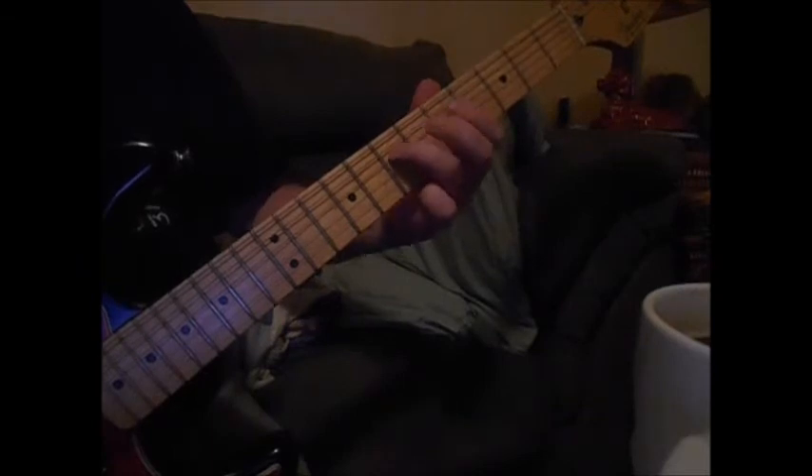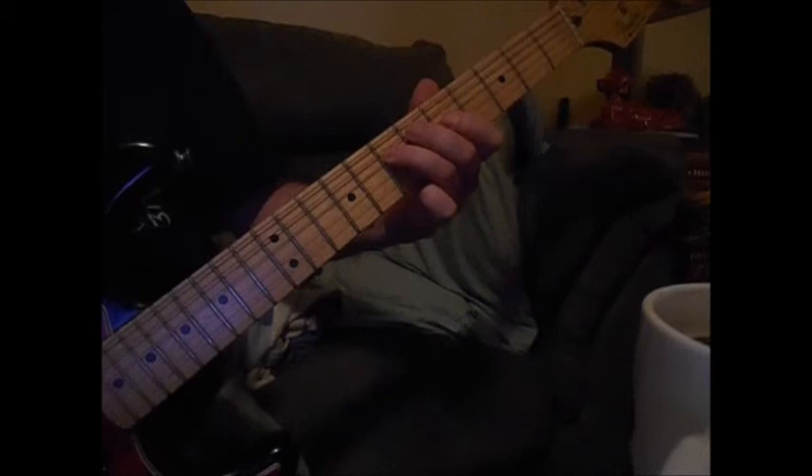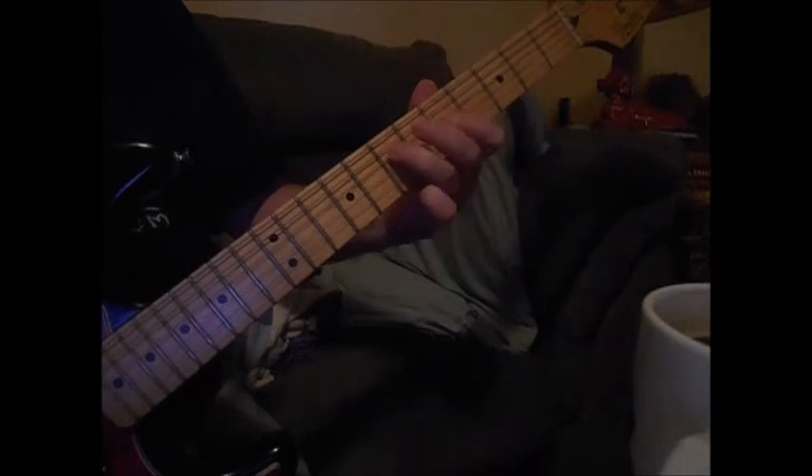Okay, so the first three notes, then the next two notes, and the last two. Got it.